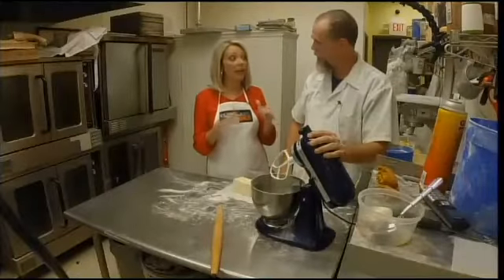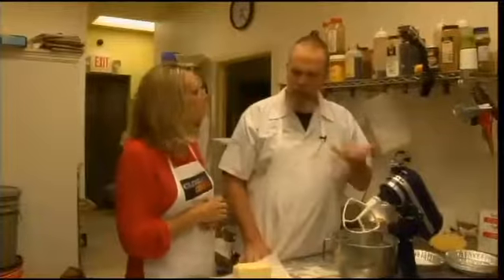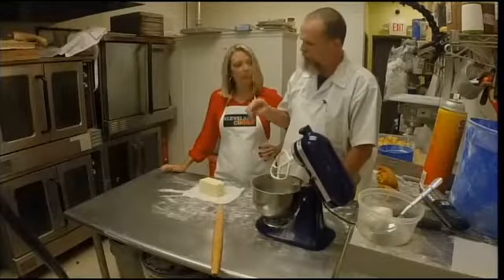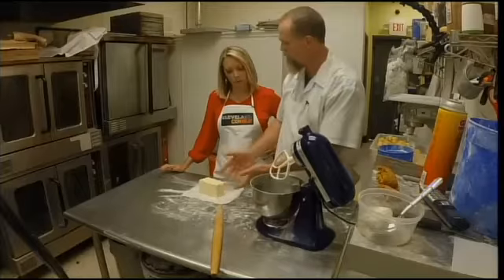I've got Joe here — he's gonna show me how to make one of their best sellers: apple pie. That is the best seller. I'm not a baker, so you're gonna have to talk me through this. No problem. The general rule of thumb for a pastry is you're gonna have twice as much flour as fat. In our case, we use butter.